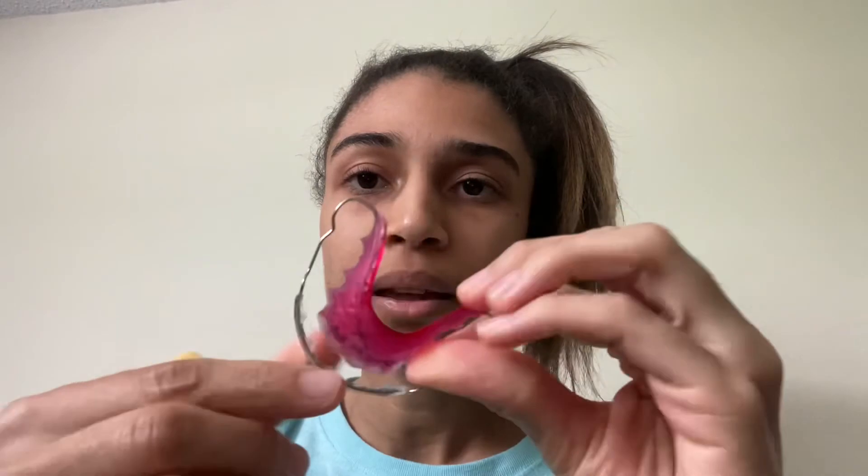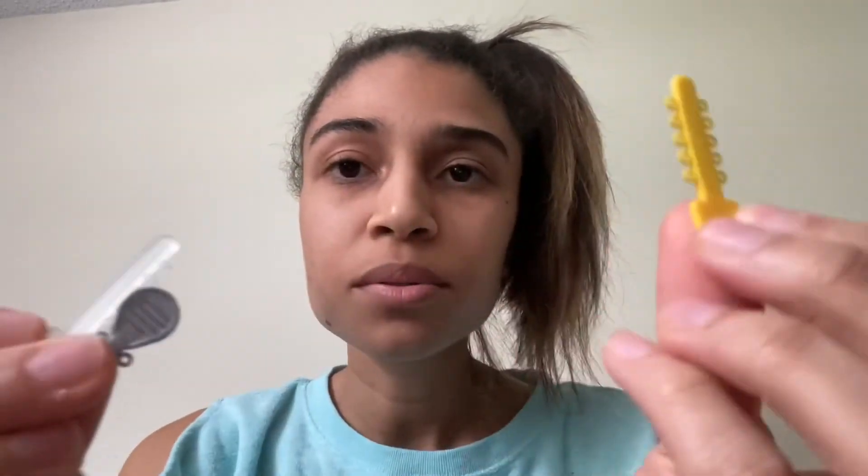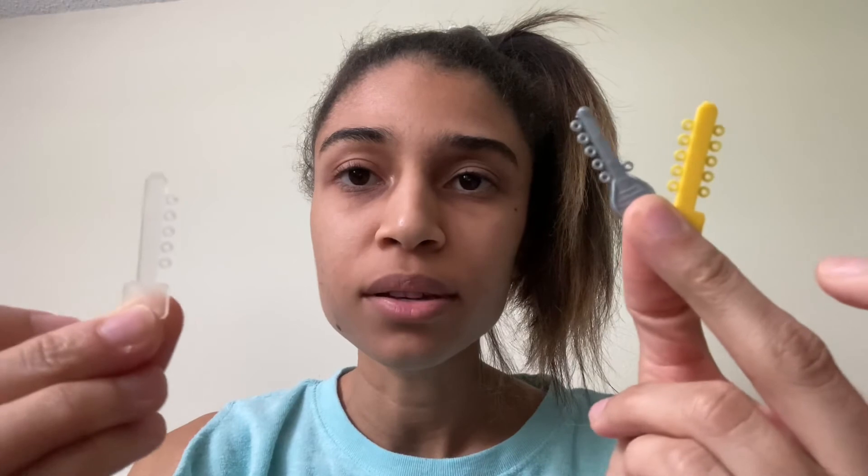I have two retainer Hawleys. This is an upper and this is the lower Hawley. The difference is obviously one's for the top, one's for the bottom. Another big difference is the upper has a palate and the lower does not. I also have elastomeric ties — as an orthodontic assistant you will probably use these every single day with every single patient, unless they're Invisalign.